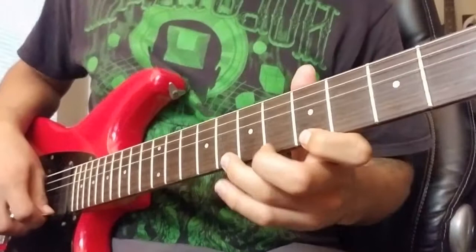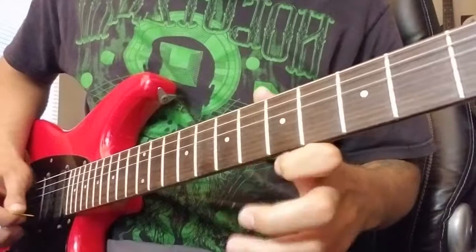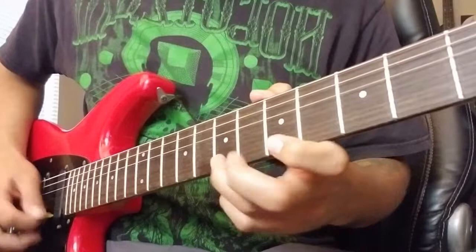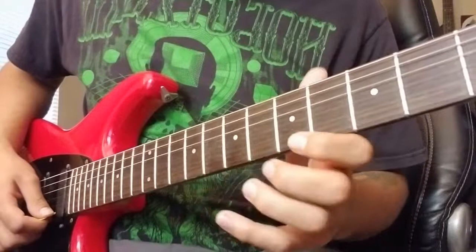You can also stack notes — like you can pull off from the eighth fret to the fifth fret and then open. You can also mix in some hammer-ons at the end of those pull-offs for some fun stuff like that.